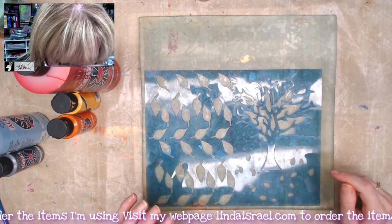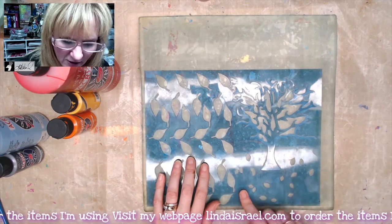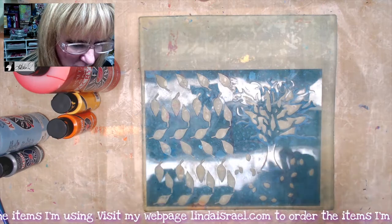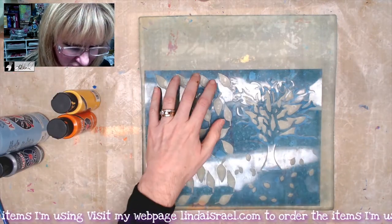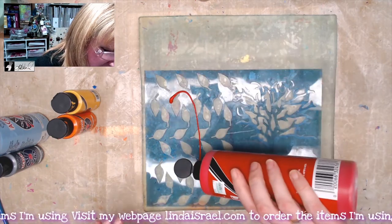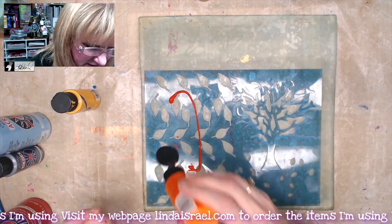I did that because I want to gel print the leaves that are on here, then I'll lift up that stencil but I want the tree stencil to remain in place. We're going to begin by adding a little bit of paint — I don't want a lot because I just need to fill in the holes where the leaves are. I've just put a little bit of paint on here and I'll add a little bit of orange.